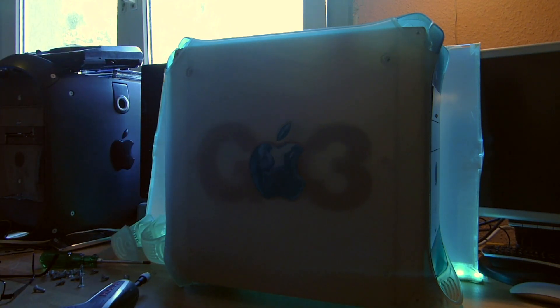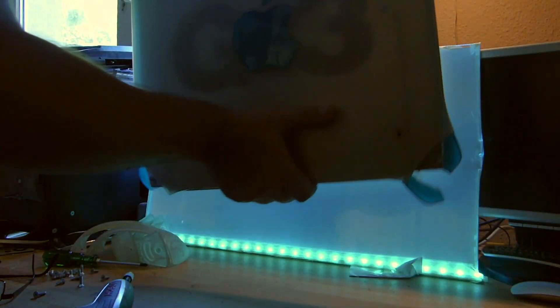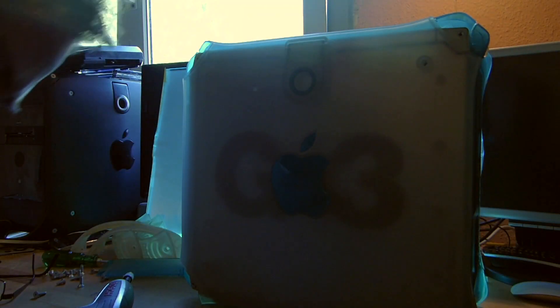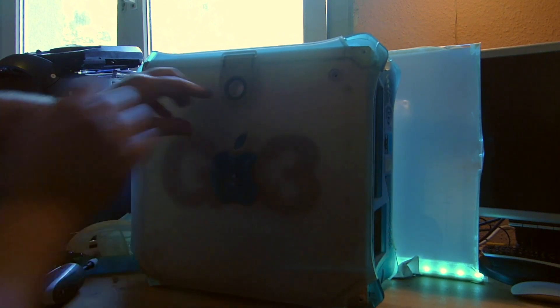So now you can lift the computer up and the feet come apart. On the bottom side we do have two more plastic pieces that are only clipped in, so very easy. Now we can open the door.